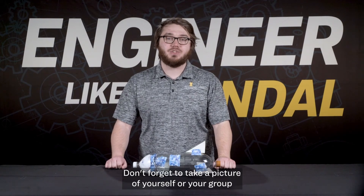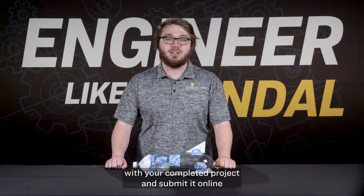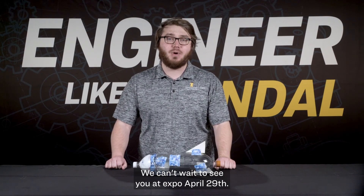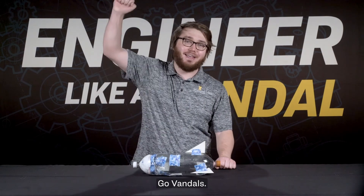Don't forget to take a picture of yourself or your group with your completed project and submit it online for a chance to win prizes and scholarships. We can't wait to see you at Expo April 29th. Go Vandals!